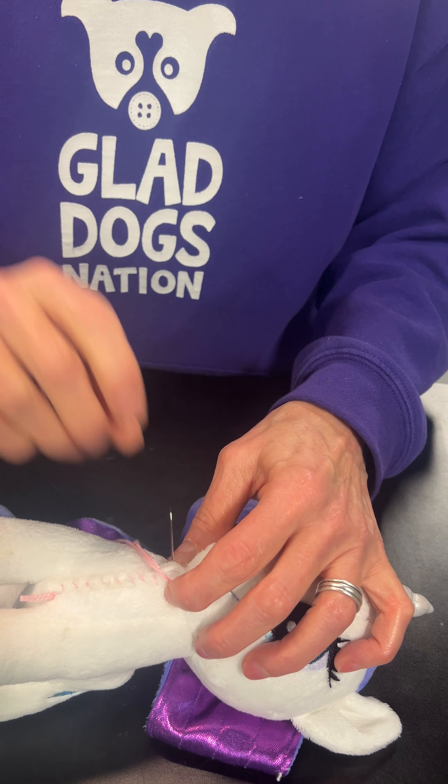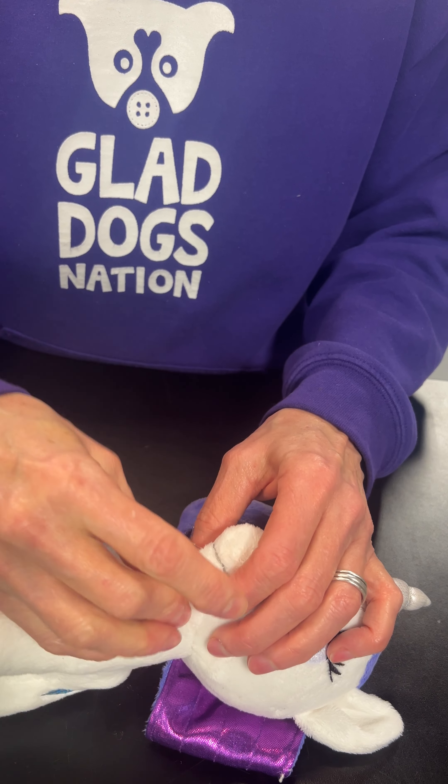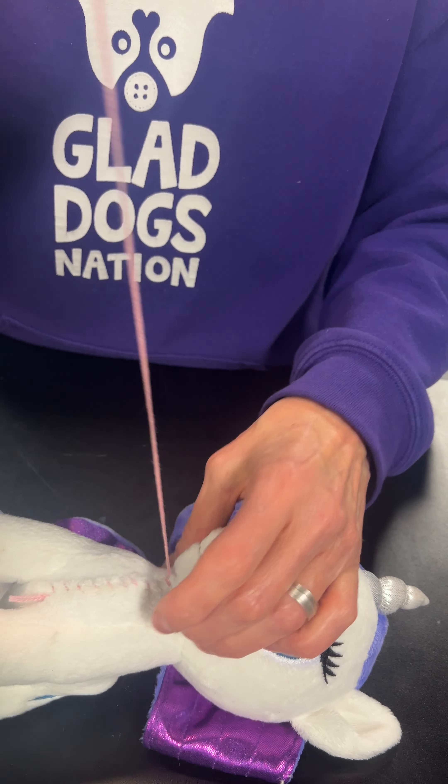And it looks kind of nice. We like to think of this stitch as representing the spay and neuter scar that we want to see on all animals.